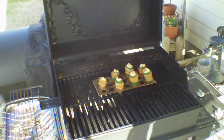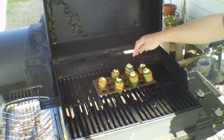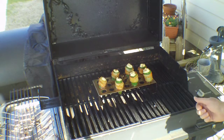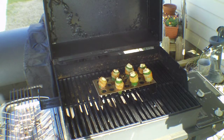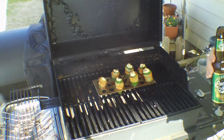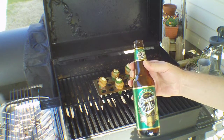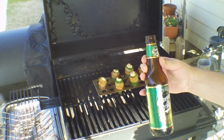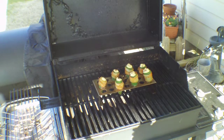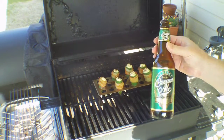They're looking really good now. The cream cheese mixture kind of starts puffing up out of it — that should be really good. I've got to give a shout out to all my old friends up in upstate New York — I found something really interesting at the store: Genesee Cream Ale, just as good as I remember it. I haven't had that in ages.